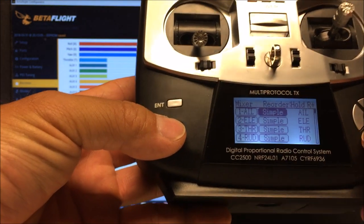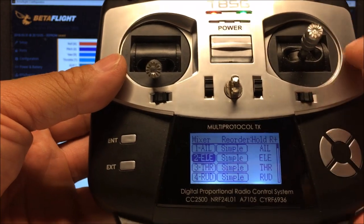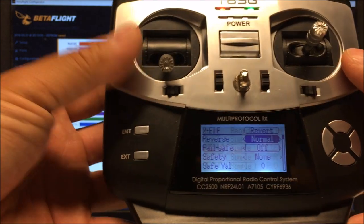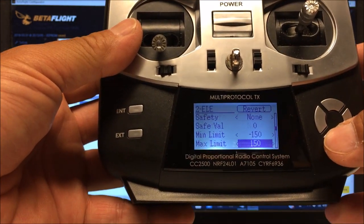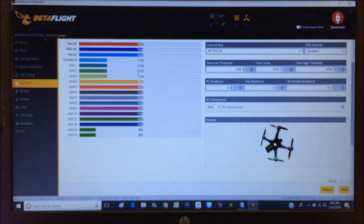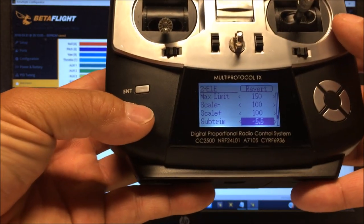Now go to elevator, which is pitch forward and backward. Center the stick in the dead center and hit enter. Scroll down to sub trim. The value is set on 1521 - decrease it down to 1500. Going through: 1507, 1503... and 1500. We're set. Exit out.